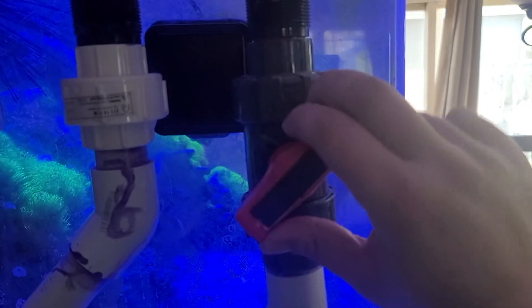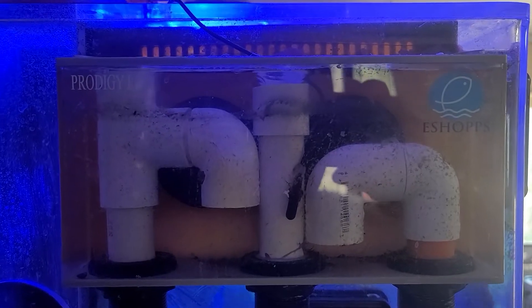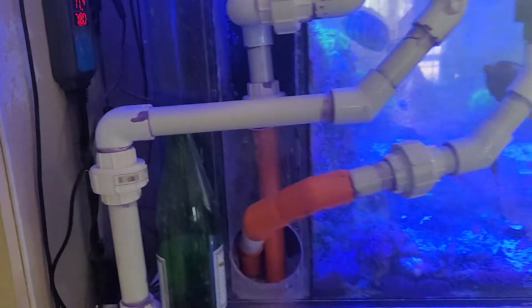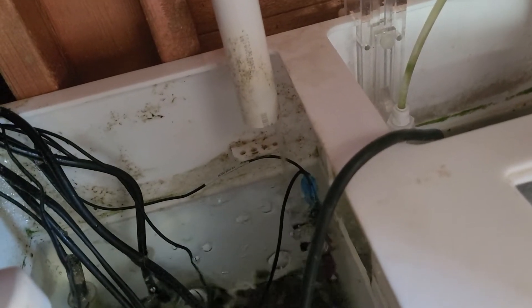Watch what happens, Raya, when I go like this. Is it going to overflow? Nope — emergency drain. Where's it going to come out, Raya? We follow the pipe. It goes back behind the tank. Whoa — hear that sound? That means there's something wrong. That means one of the pipes is blocked.